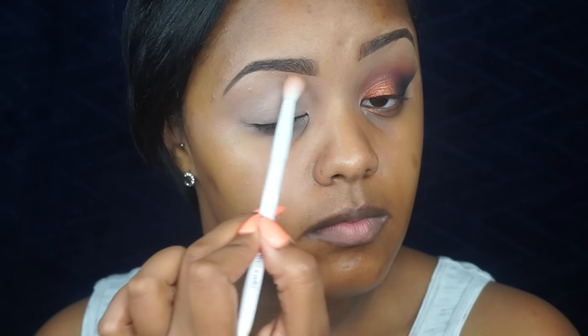Alright, so the first thing I'm going to do is go into the color Tempura and I'm going to take this Wet n Wild brush and apply this color all over the lid.